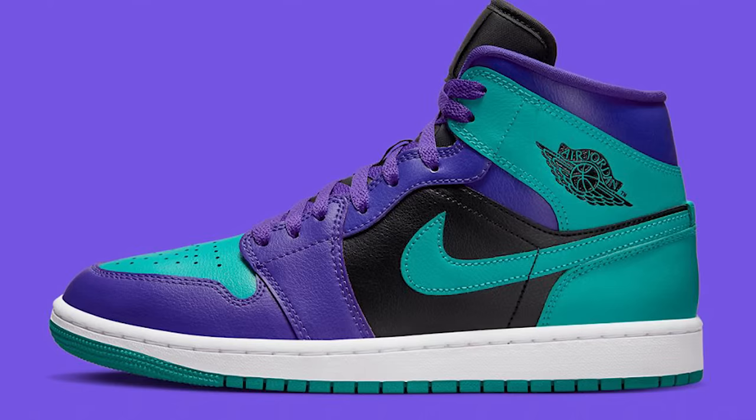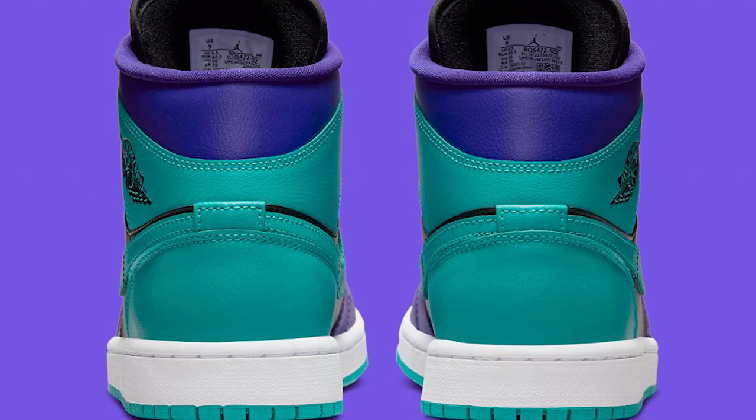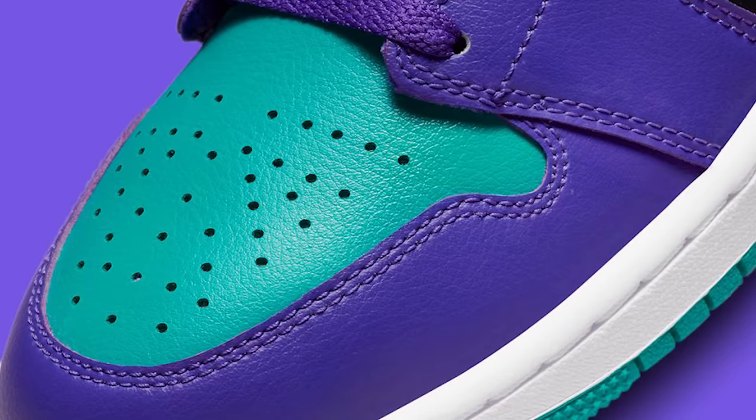Following that release we have an Air Jordan 1 Mid in the Black Grape colorway, and these just aren't doing it for me. I don't know if it's the tones of the colors or the color blocking pattern, but I just can't get jiggy with it.